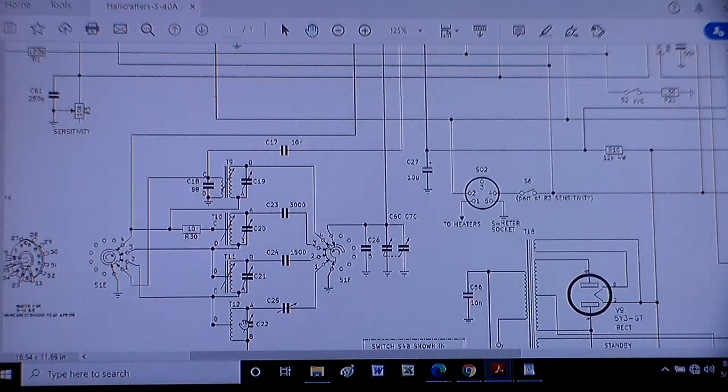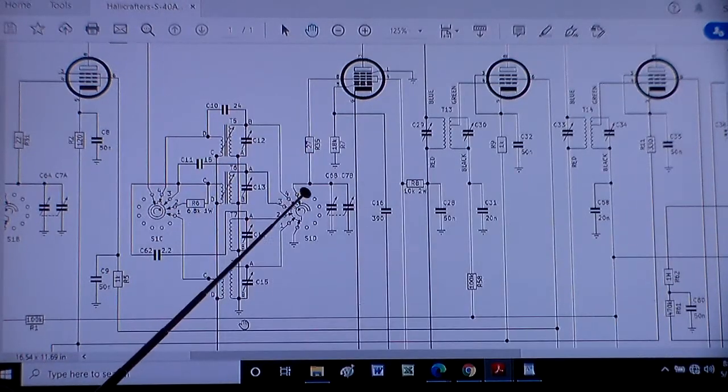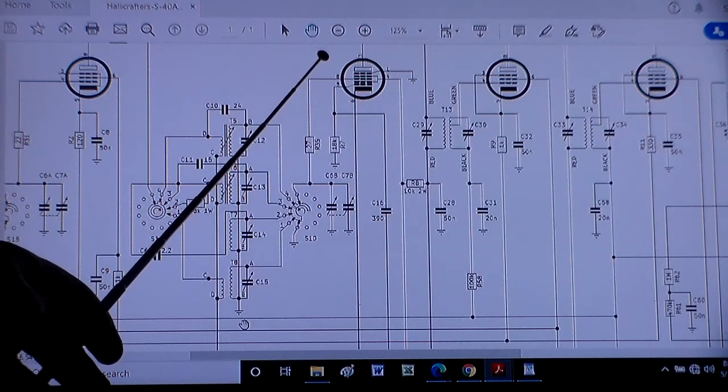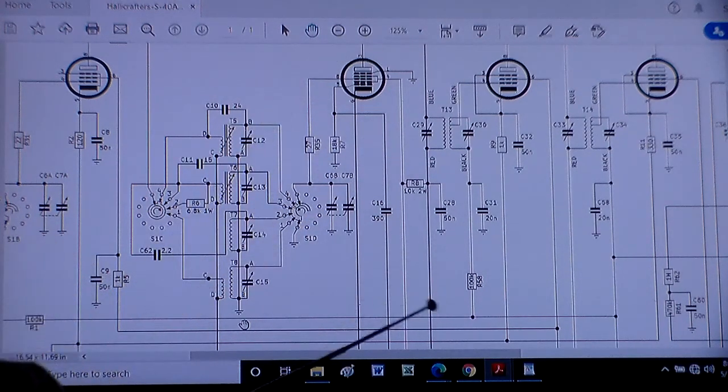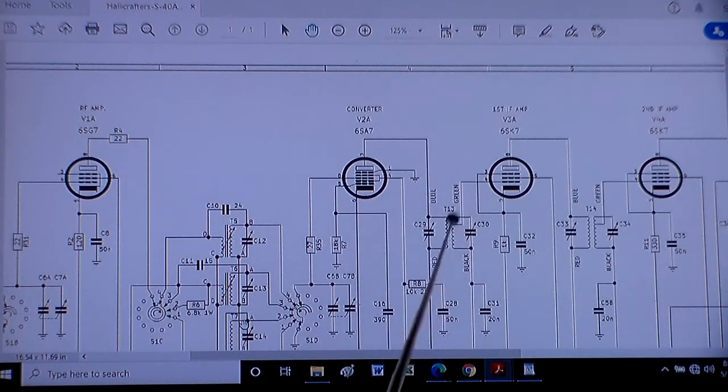The local oscillator will always stay 455 kHz above or below the tuned frequency — that's what gives you that 455. Because a mixer outputs two input frequencies, the sum, and the difference — we're only looking for the difference. So if I have my 1000 kHz K10 coming through here and my local oscillator is set at 1455, the difference between 1000 and 1455 is 455. Because of this filter, all the other things get blocked except the 455. We've already set that, and it goes on through.